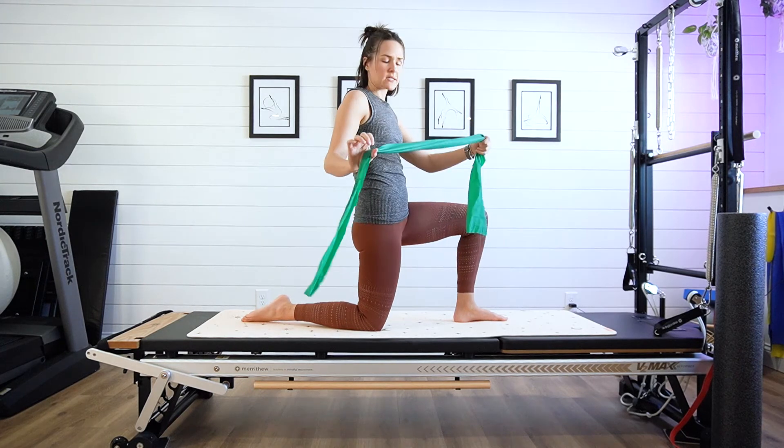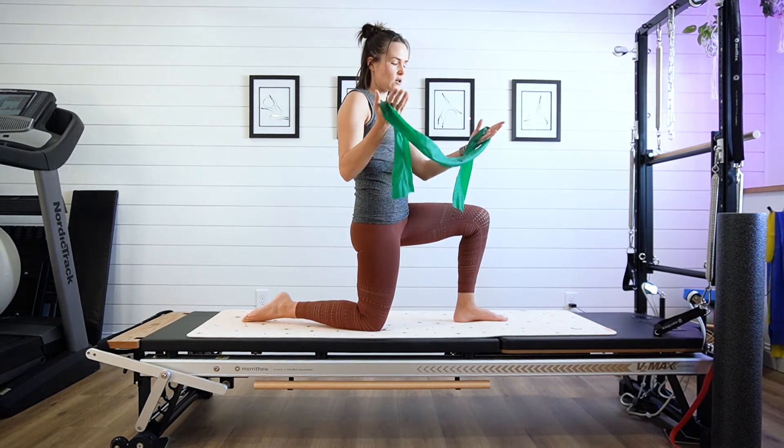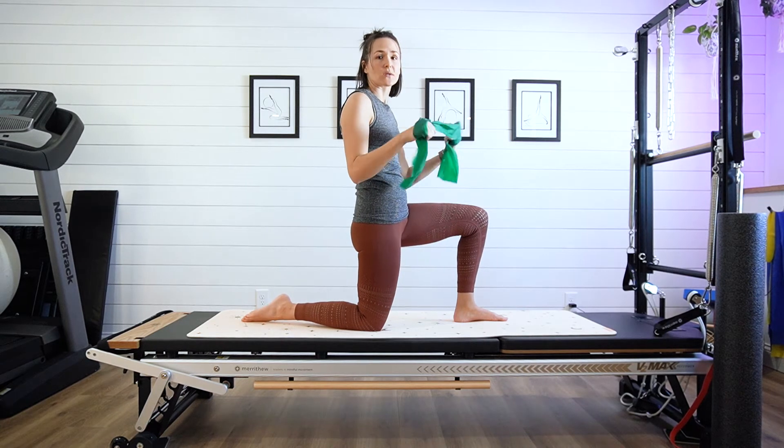You're going to need a resistance band here, something maybe medium resistance, and you're just going to take your hands and wrap the band around them. You can play with how much resistance you have, of course, by making it shorter or longer.